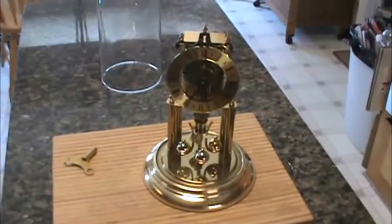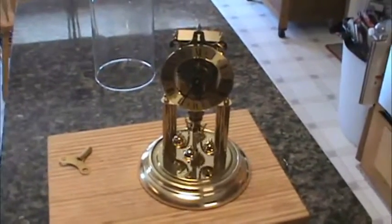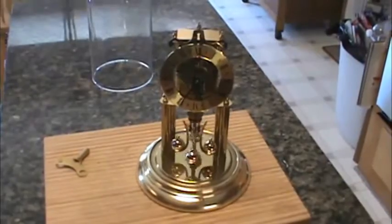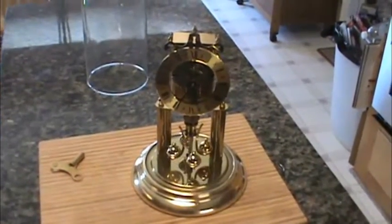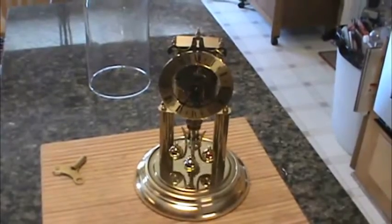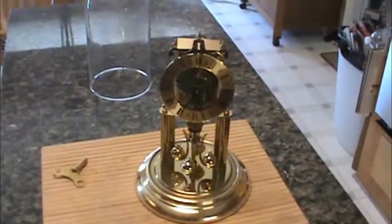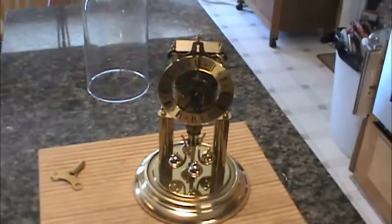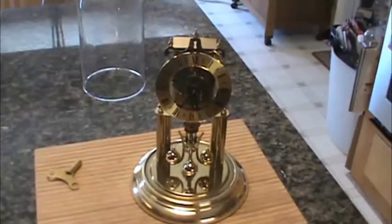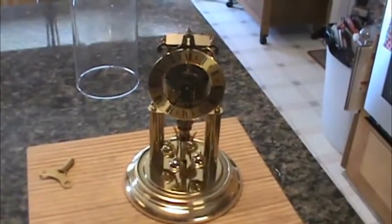This video is going to show you how to adjust the time on a 1986 Hauler skeleton clock. The clock is a 400-day clock, and online there are not very many instructions on this. The adjustment for the pendulum and the time on this clock is the exact same way you would adjust any other 400-day clock, but because this clock is different, some people wanted to know how to do this specific one, so this is how you do it.